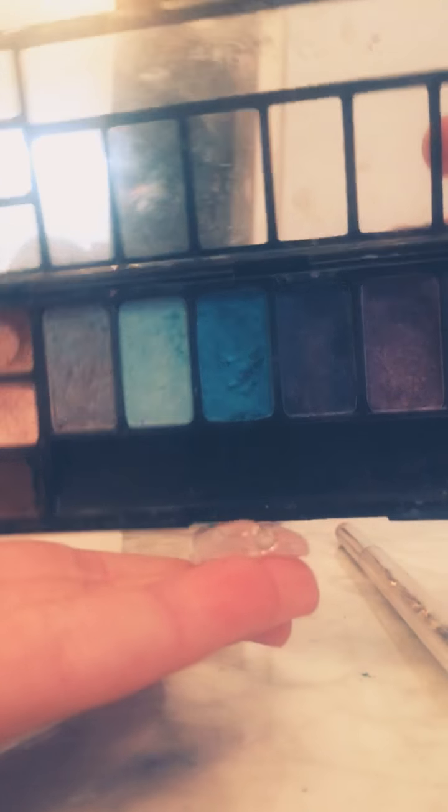So this is my clear slime. I'm just going to grab a brush — I'm using the end of my brush — and scraping up the color. Then I'm just taking my slime and pulling it on there.